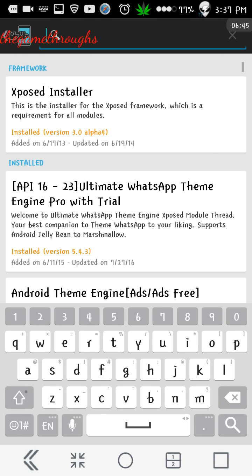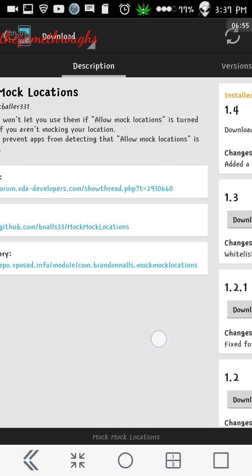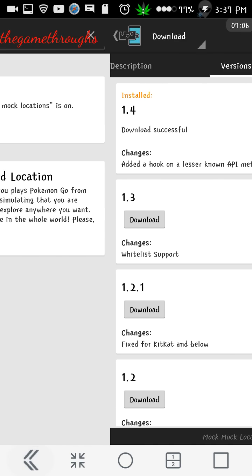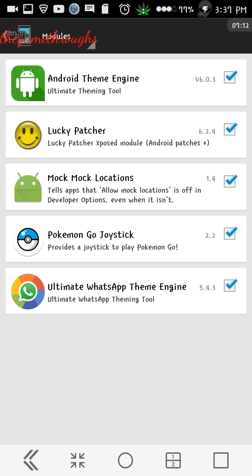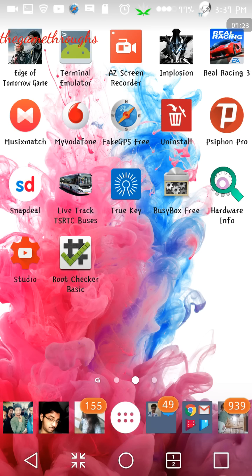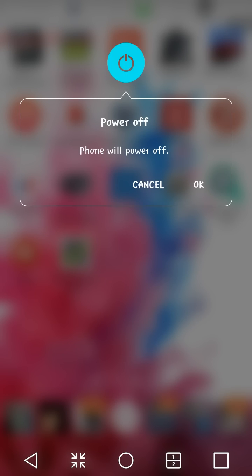In the Xposed Installer, go to the download section and search for 'Mock Mock Locations' — type 'mock mock' twice. Once you find it, go ahead and click on it. You'll see two versions; go ahead and click on install. Once installed, come back, go to Modules, and make sure the checkbox is ticked. Then reboot your device — the plugin only gets activated after a reboot.